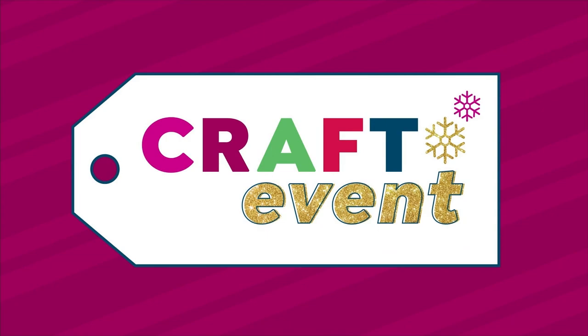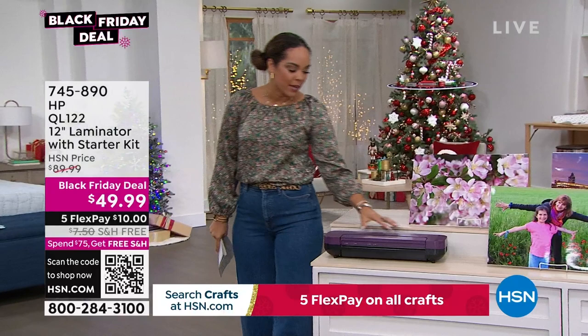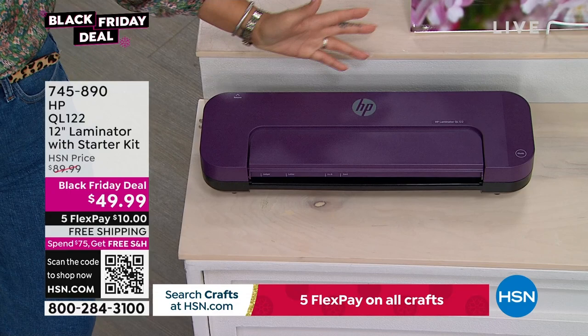We're entering our next hour — it's 12 o'clock here on the East Coast. My name's Nicole Hickel. Coming up a little bit later, from HP, this is a 12-inch laminator, accommodating documents up to 12 inches. There's a little starter kit — you get the laminating sheets, and we also have an opportunity to add more.